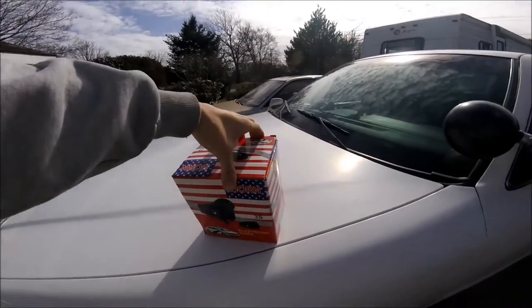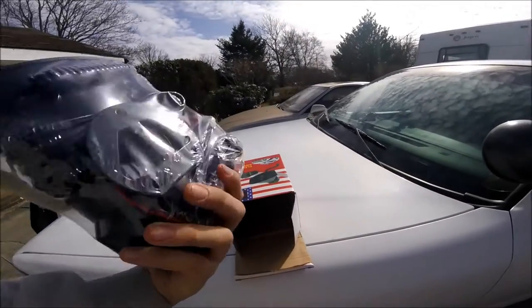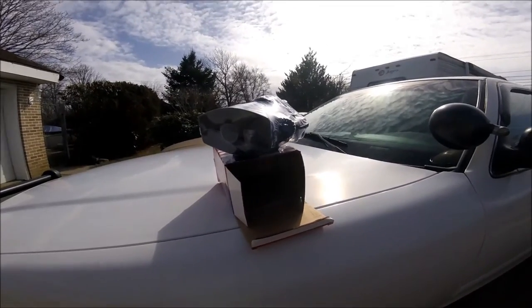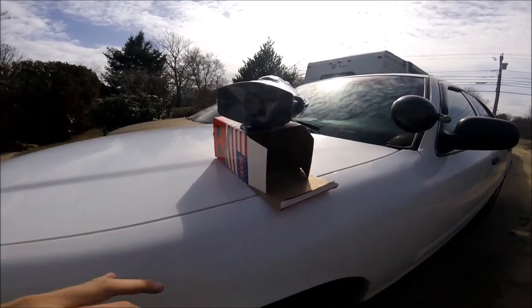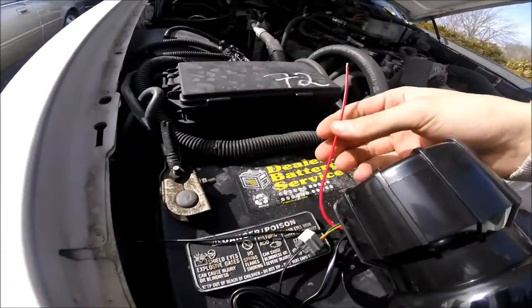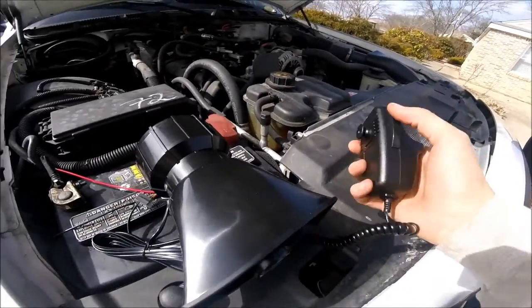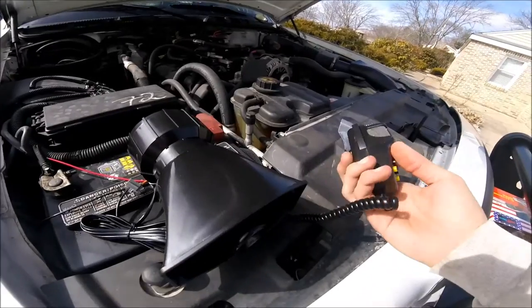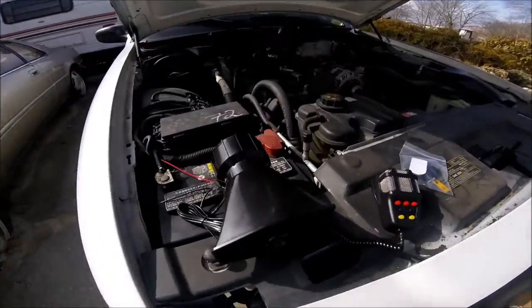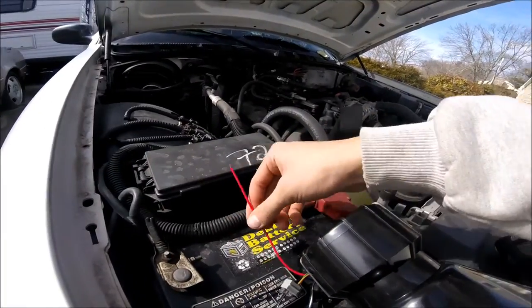Originally my friend was supposed to install this for me, but I'm gonna try to do it myself because it seems pretty self-explanatory. I watched some videos on YouTube to see how to hook it up. It shouldn't be too hard - hopefully I don't blow anything up in the process. I'm gonna hook it up to the battery just to see if it works first. The wires are really really short - they only reach so much, so I'm not gonna have my speaker here.